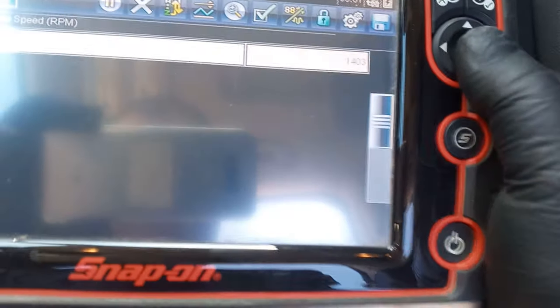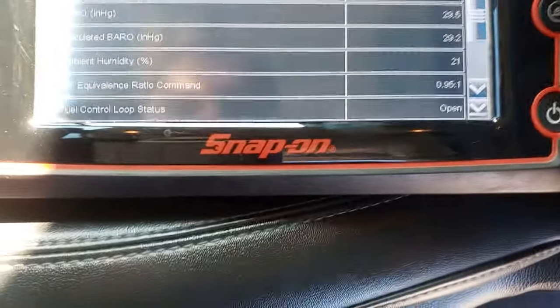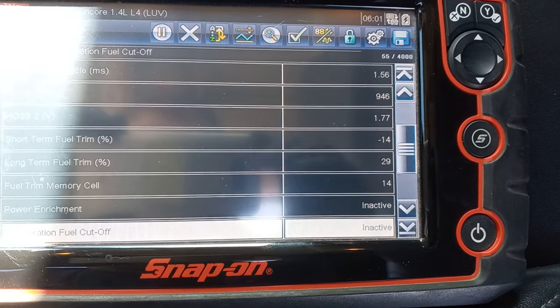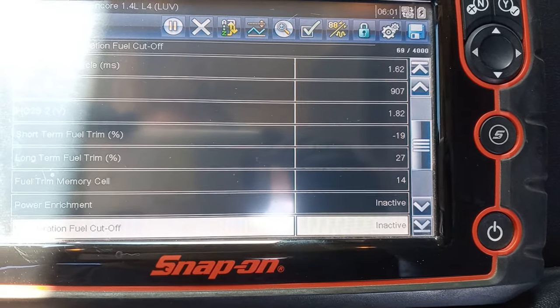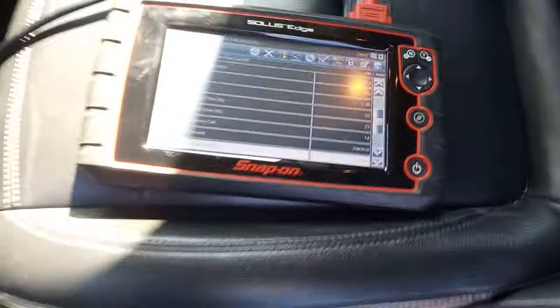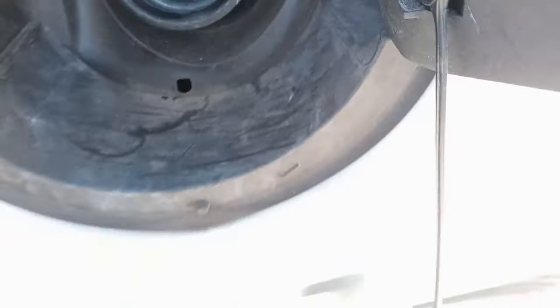I'm going to start the car and we're going to watch our fuel trims. You can see the fuel trims are going into the negative now — negative 10, 11, 14 — it's going down. Negative 25 will fix the plus 25; that'll take care of the check engine lights. We go back here, pull the gas cap off — no more sucking noise, and the car runs good.